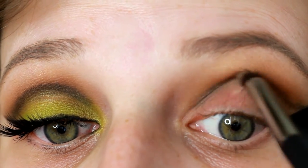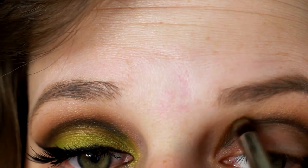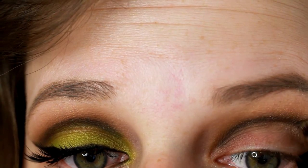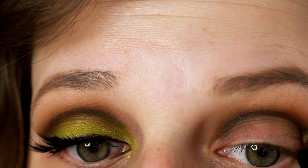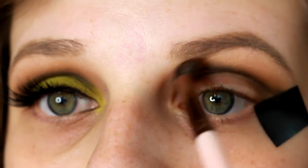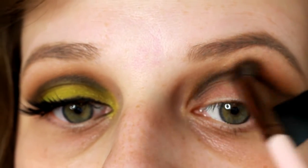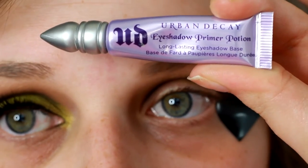I did cut some of this out, but I tried to leave almost all of this eye look in here without speeding it up, so you guys could see each step. Here you can really see where that line is starting to blend and look more like a smudge line, which is how I was wanting it in the first place. So next time I'll probably just end up using a black eyeshadow instead.